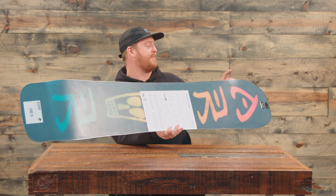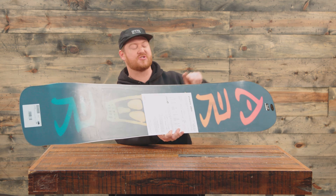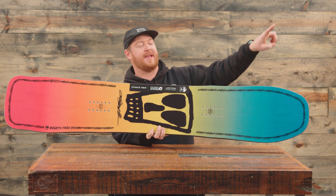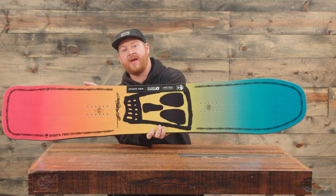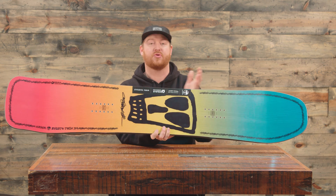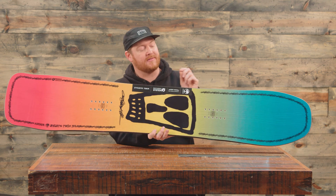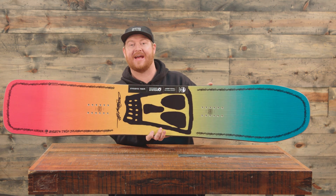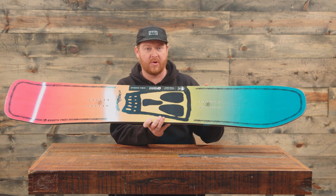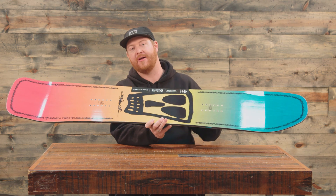It has a 360 wrap standard steel edge that features two sidecut radii: a smaller sidecut radius between your feet and a larger one that hits both the nose and tail. So you can take this board at fast or slow speeds and do big crossover carves or small cross-under carves. It also has grip tech edges — extra contact points where your bindings rest on both the heel side and toe side edge — to help grip down on firm snow.